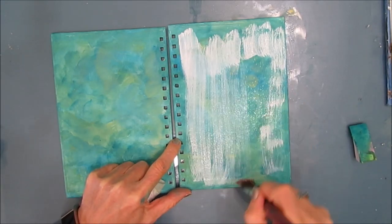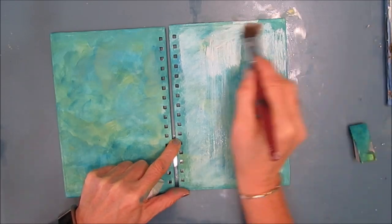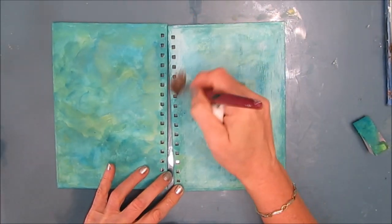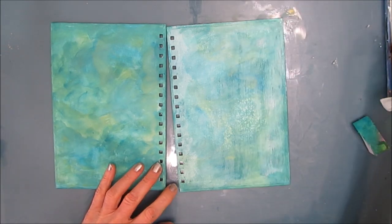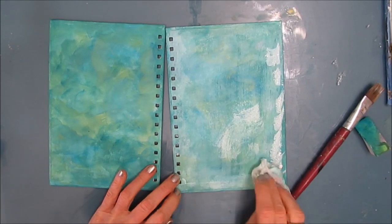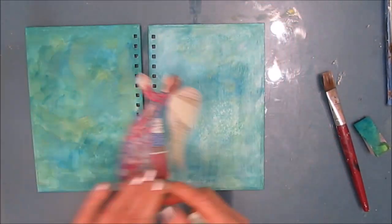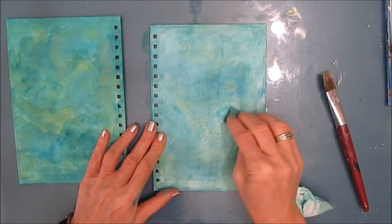I've got gesso off to the side. I sprayed the cover and sprayed the gesso to thin it down somewhat, then I'm just going to wipe it off with a baby wipe. You can see from one side to the other how this just lightens the overall color. It's an easy way of knocking back that color and lightening it without getting rid of it.